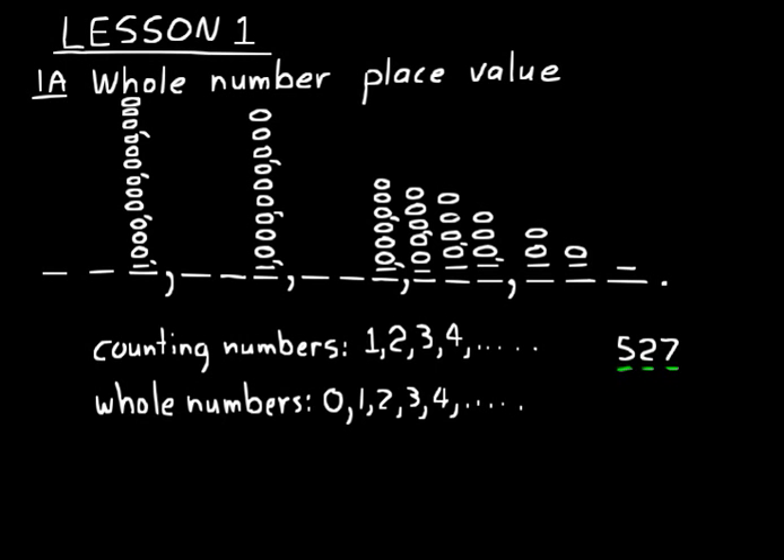Now let's read through the different place values from right to left, starting at the decimal point: ones, tens, hundreds, one thousands, ten thousands, hundred thousands, one millions, ten millions, hundred millions, one billions, ten billions, hundred billions, one trillions, ten trillions, and hundred trillions. Notice how they go in groups of ones, tens, hundreds, and each group of three is separated by a comma. That makes it fairly easy to remember your place values.